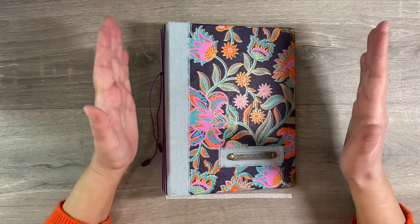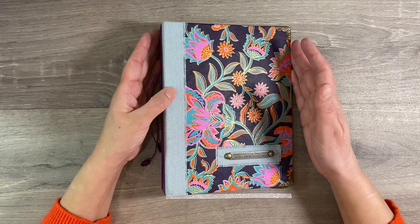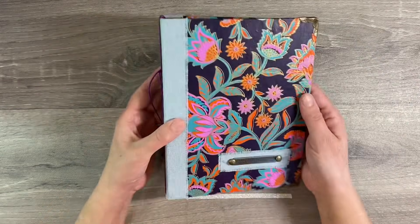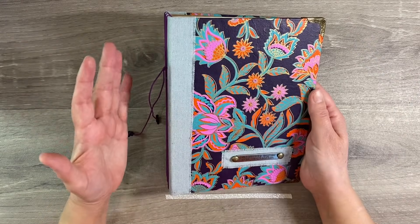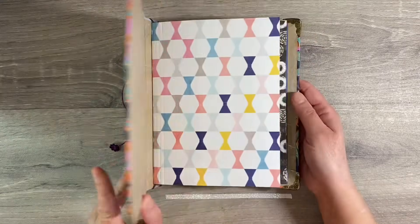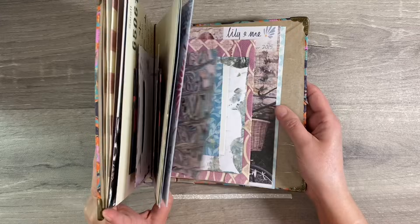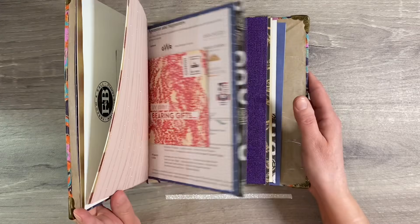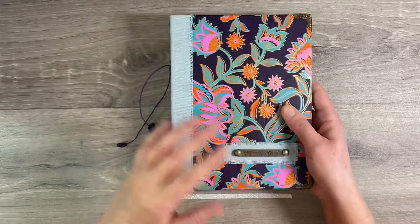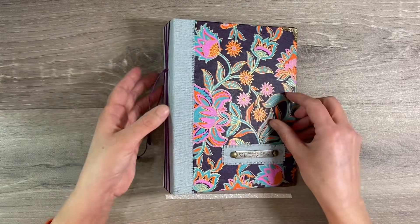Hello everyone! I'm here to start the first few pages in my 2022 junk scraps journal. For those of you that have been following along with the last few videos, you'll know that I created a journal from junk and scraps. The second video was choosing the signatures and inserting those, and I am really excited to get started.